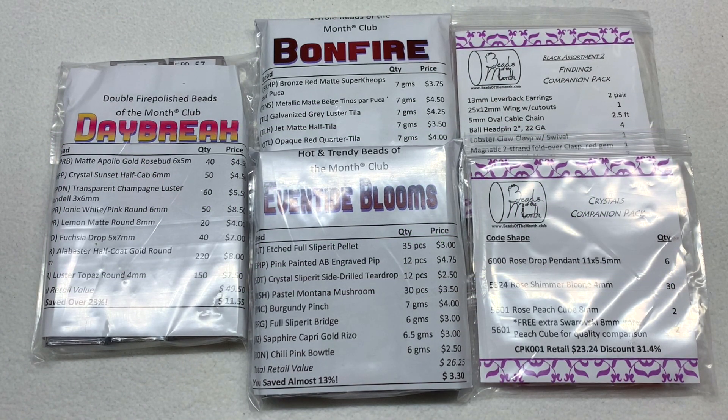Hey everyone, welcome back! It's Gina from orchidandopal.com. Today I've got lots of goodies from Beads of the Month Club to open up with you for July 2023. These are the rotation that I received, and if you are a subscriber you may have received something different depending on your rotation and what their stock is looking like.